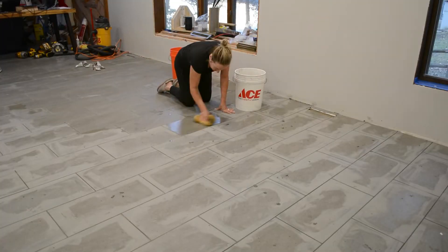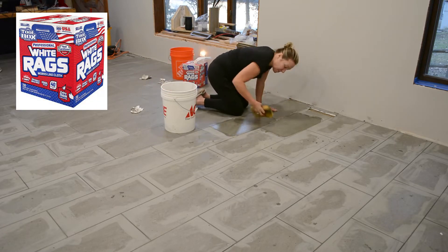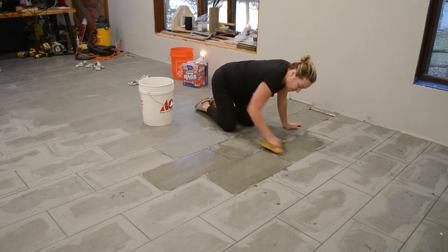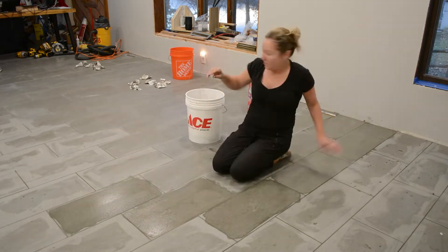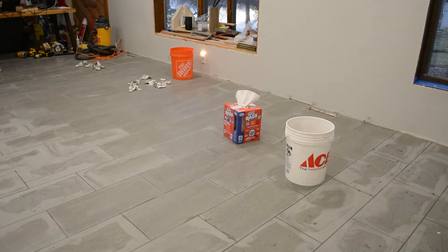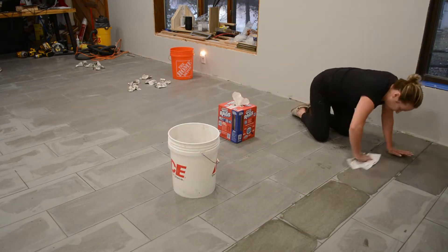In the third and final round of cleaning off the haze, my mom finally found the solution. We used white rags to clean up the haze and it worked surprisingly well. We had a sanded grout due to our eighth-inch grout joints, which is usually a bit harder to clean off. But we wetted the surface and then went back with a white rag and it cleaned it off perfectly all in one pass. If you only take one thing away from this video, this is definitely the thing to remember as it will save you a ton of time cleaning up.